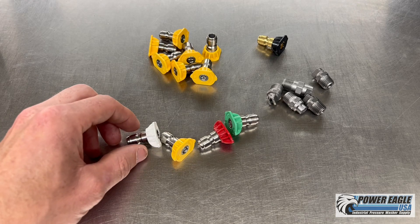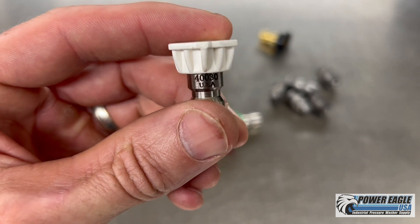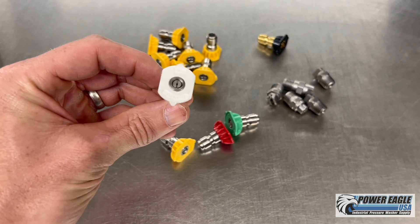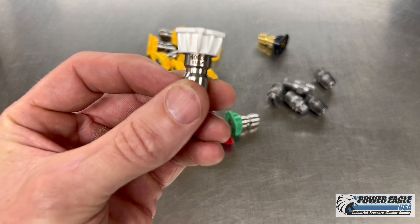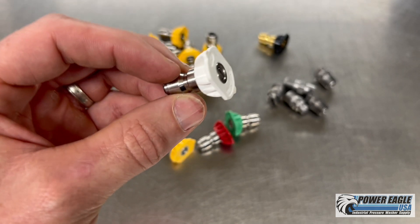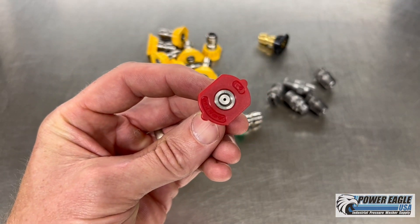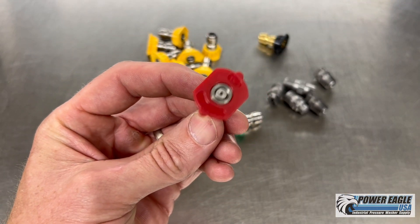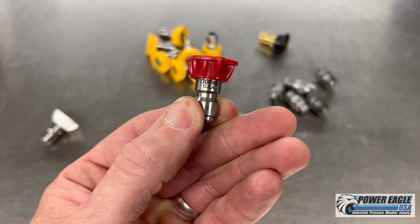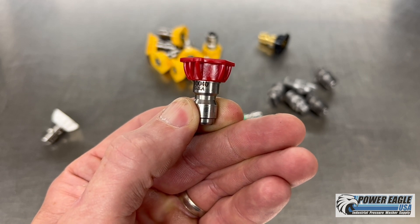Let's go through a couple of other nozzles. This is a white one — 40030. So this is a 40 degree spray pattern, indicated by white, with a number 3 orifice. The red one means zero degree — a straight jet stream. This one is 0040, so that's a number 4 orifice with a zero degree pattern.